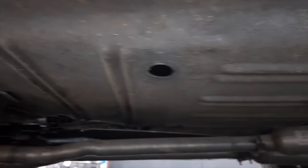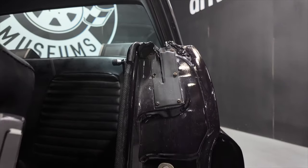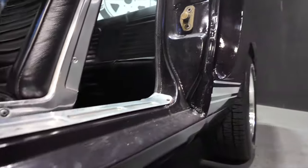Driver side floor pans. Passenger side. Checking out the jams in the lower doors.